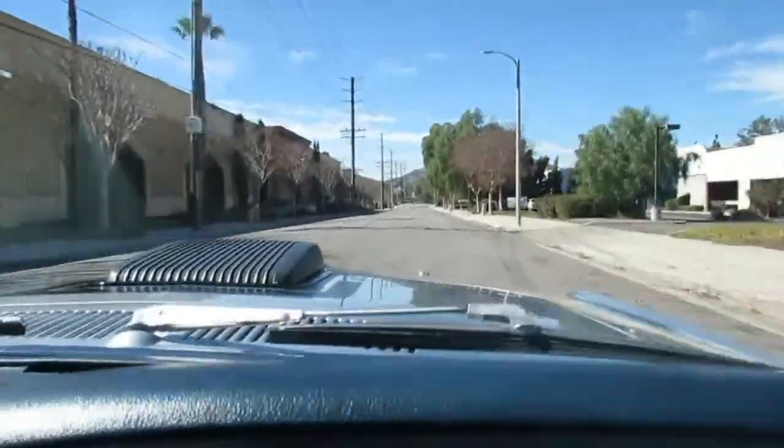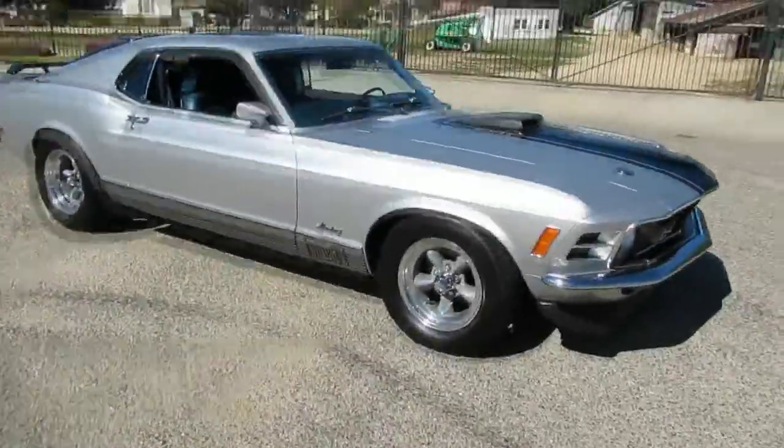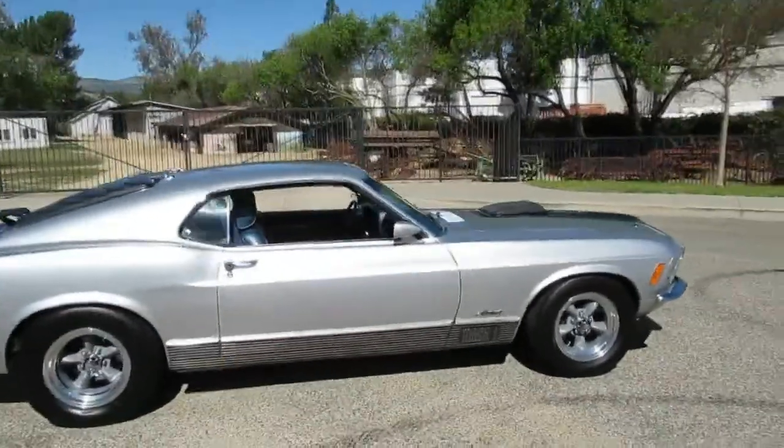We've got a '69 as well. We're going to go up here and take some pictures of this thing, some more video. Check out this bad boy — 1970 Ford Mustang Mach 1.